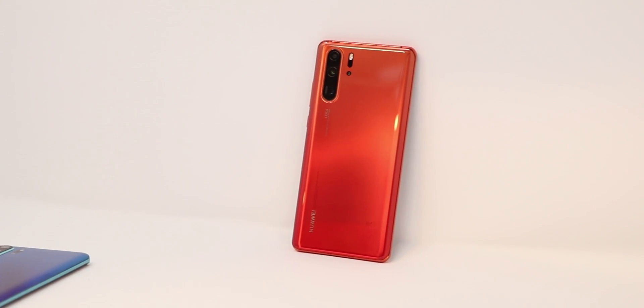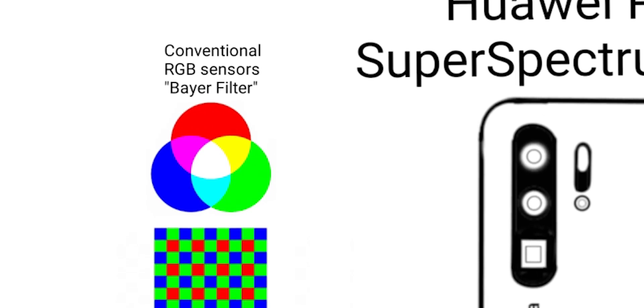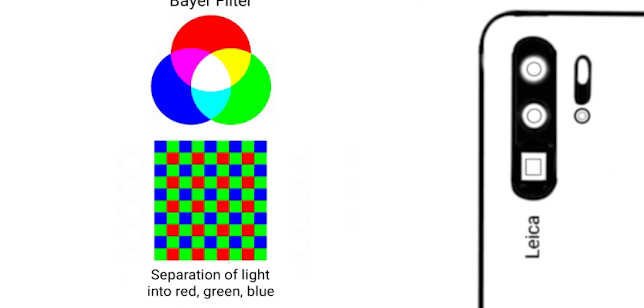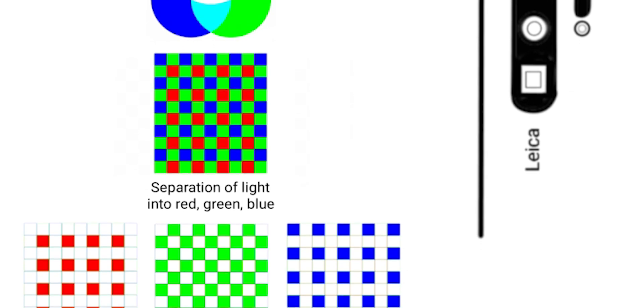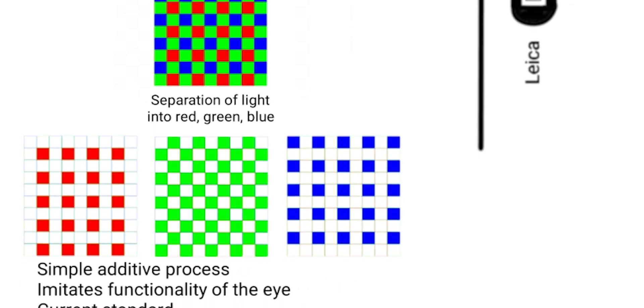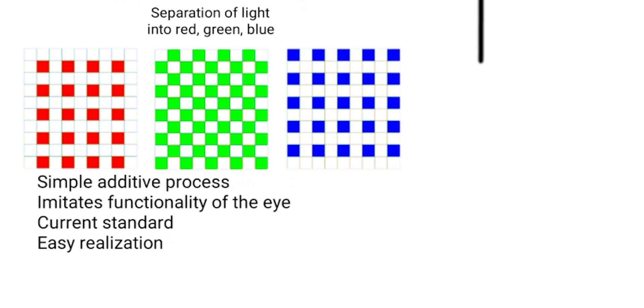Now how does this work and why is this camera so special? Conventional cameras use RGB sensors to capture light and break it into red, green and blue — as it makes sense, since it imitates the way our eyes work. This is easy to process and easy to display on monitors, which also use these primary colors. Mixing these up leads to brighter colors and eventually ends up in white. This is called an additive process.